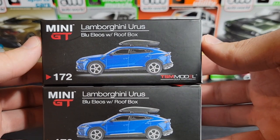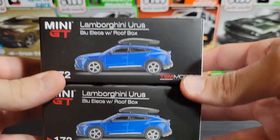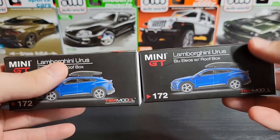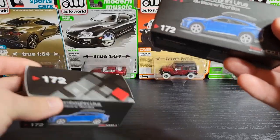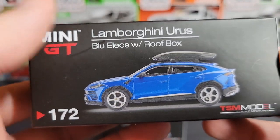We have the Lamborghini Urus number 172, and as you can tell there's two of them, which means one of them is a chase. I believe it's this one — I stacked them in the right order but I don't remember how I picked them up. Anyways, it is the Lamborghini Urus number 172.